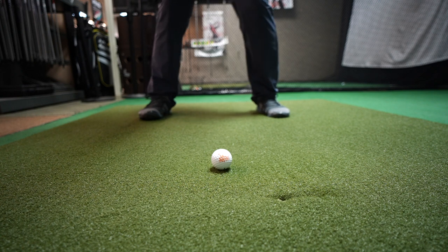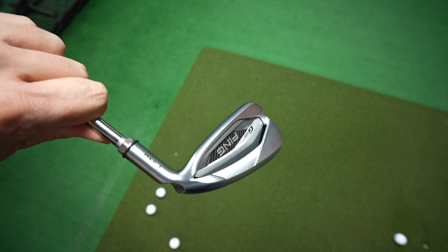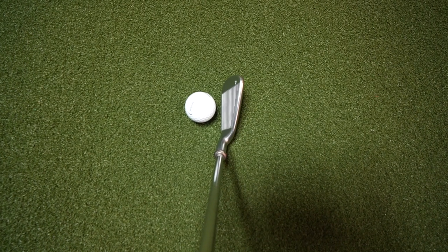Our next category is feel, and that's definitely subjective. The way I like a club to feel might be different than you, but in general I think we all sort of know something that feels good. For me, the best feeling club of the bunch was the Ping G425. This thing felt buttery smooth. When I hit the shot, it felt good coming off the clubface.